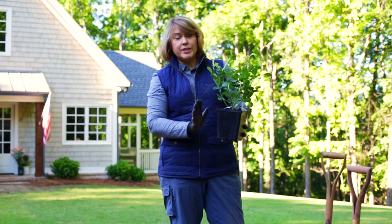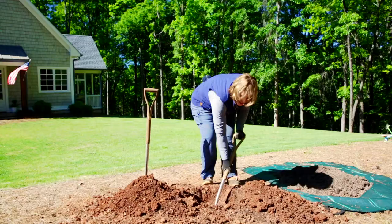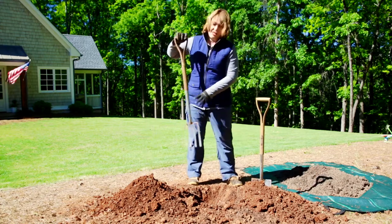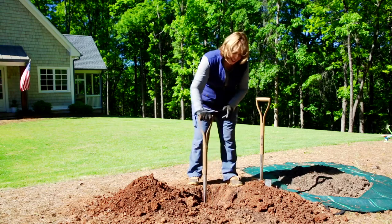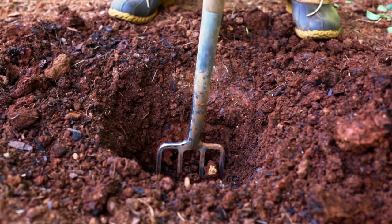Dig a hole that's twice the width of the pot and just a little deeper. Here's a tip: take your fork and break up the bottom of the hole with the tines. This will help the roots penetrate even deeper.